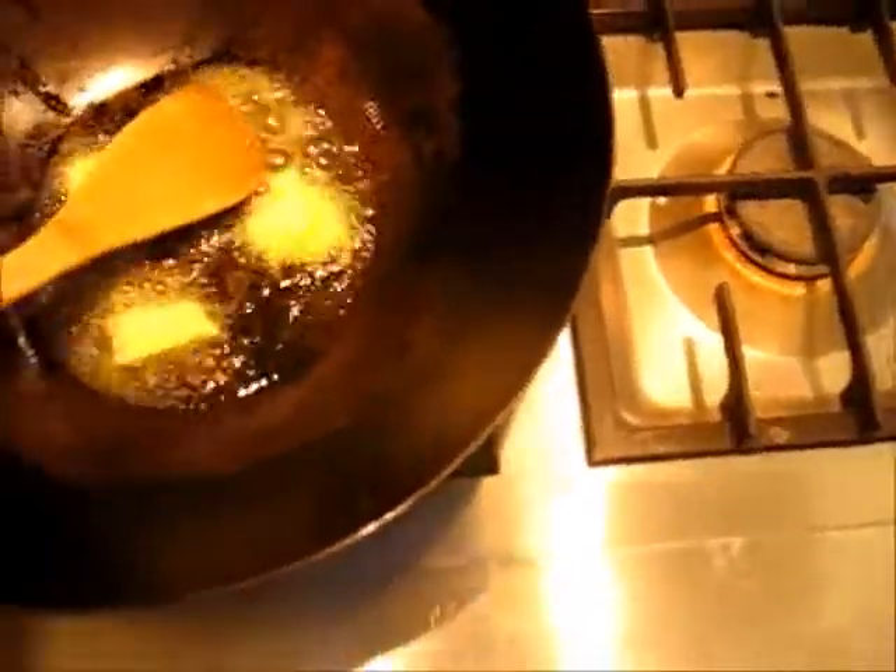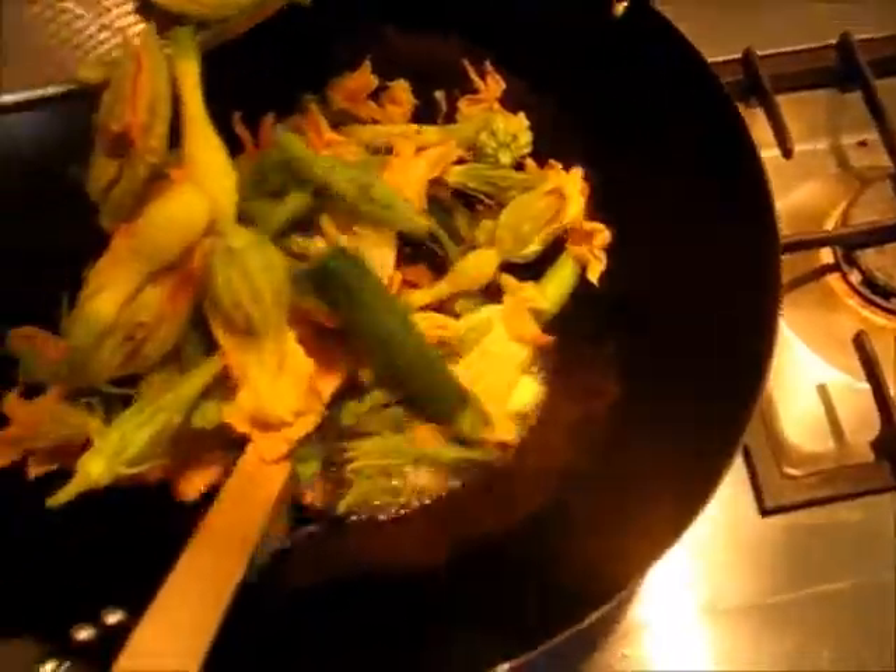Here goes the butter — as soon as it goes in it's going to sizzle very nicely, and you don't even have to wait until it melts completely. You can just go ahead and put your zucchinis inside.